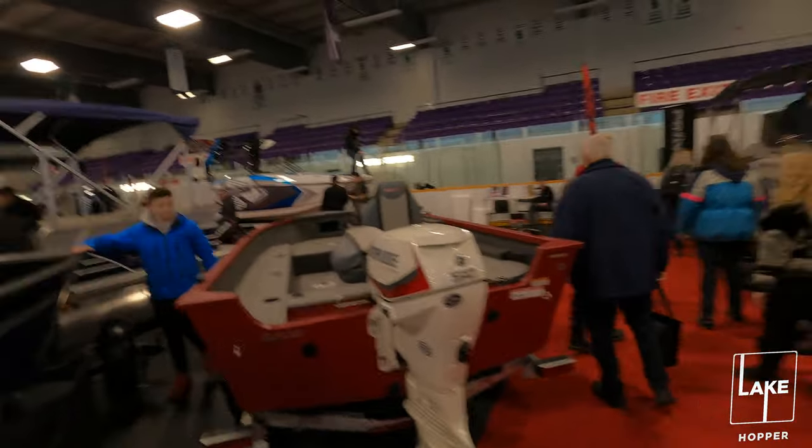They had a nice lineup of boats otherwise. The video is a little bit shaky - I had a new camera guy helping me out today. Kobe, you did a great job for never doing this before, so thanks a lot for your help. Enjoy guys, thanks.